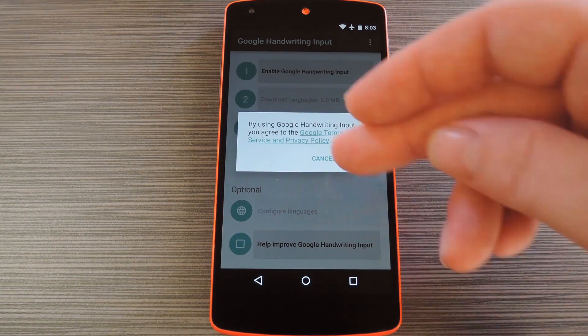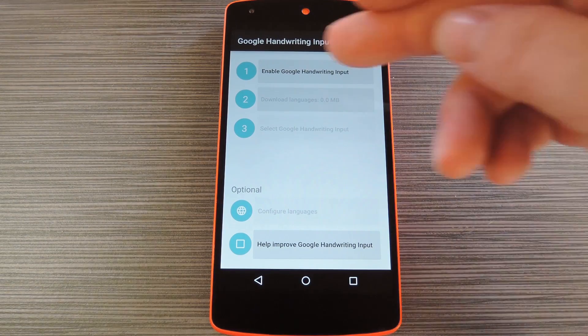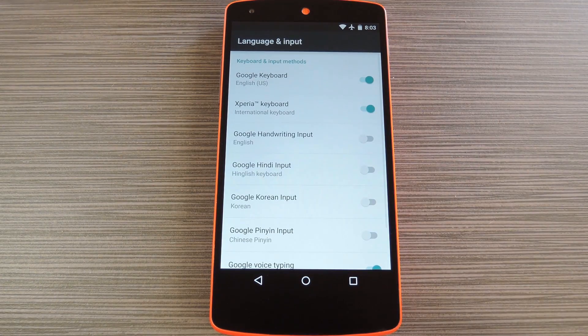From here you'll have to accept the terms of service, but after that you'll be taken to an easy-to-use setup screen. So next, tap the Enable Google Handwriting Input button, which will then take you to your device's settings menu.